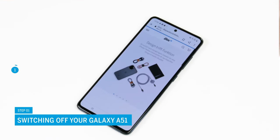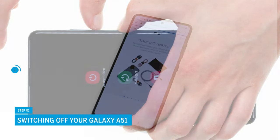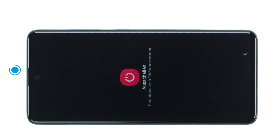First, switch off your Samsung Galaxy A51 to avoid a potential short circuit during the repair. To do so, press the function and volume down key simultaneously until the power menu appears on the screen. Tap on power off. Your smartphone will now shut down within a few seconds.